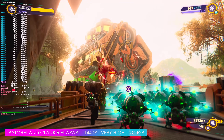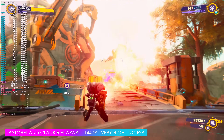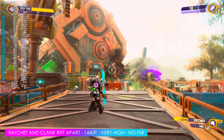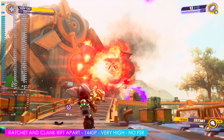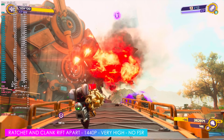Here's Ratchet and Clank: Rift Apart at 1440p very high, no FSR, no frame gen — it won't be needed. After about 10 minutes of playing around with this, we had an average of 94 FPS, and in some cases it's well above 100. It's more than I'll ever need with this game. I wouldn't mind locking it down at 60 maxed out — it looks great.